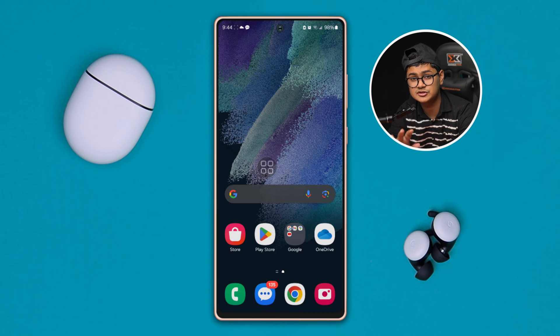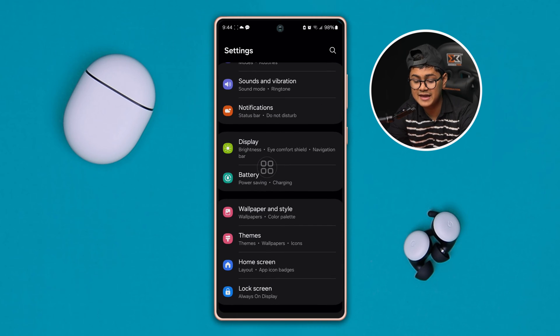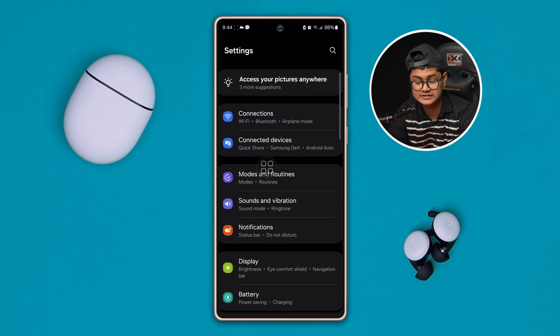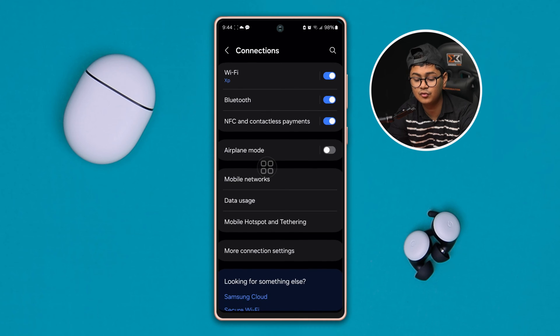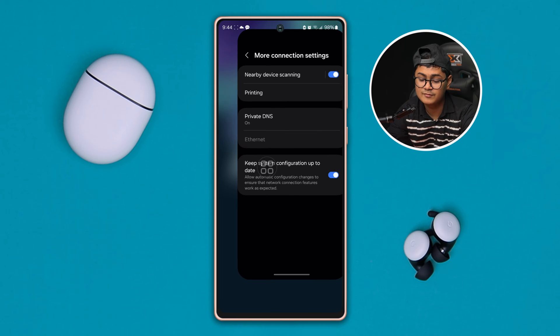So if you have the Bluetooth not finding other devices problem on your Samsung device, here is how you can troubleshoot the problem. The very first thing to do is pretty simple: open up your Settings on your Samsung phone, then come to the main Connection settings and tap 'More connection settings.' Make sure the Near Device Scanning feature is enabled — if you disable this feature, it is not going to work. So enable it.